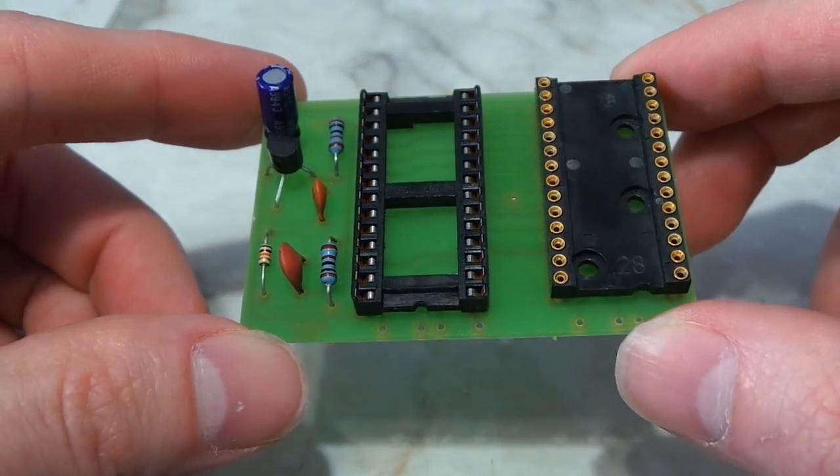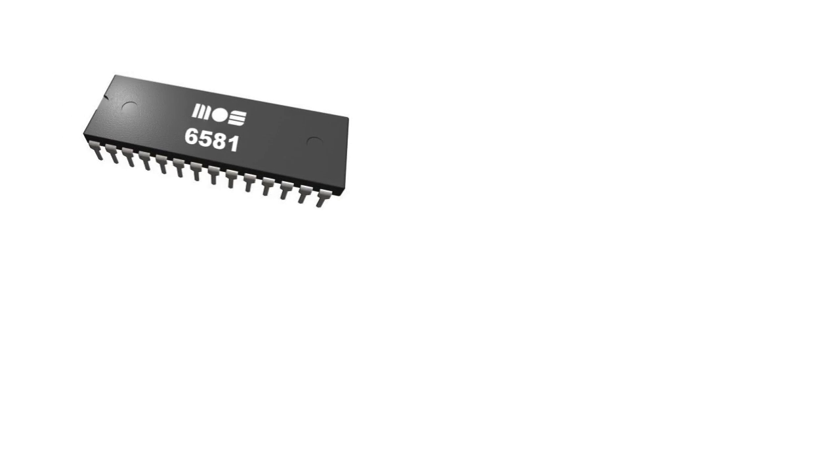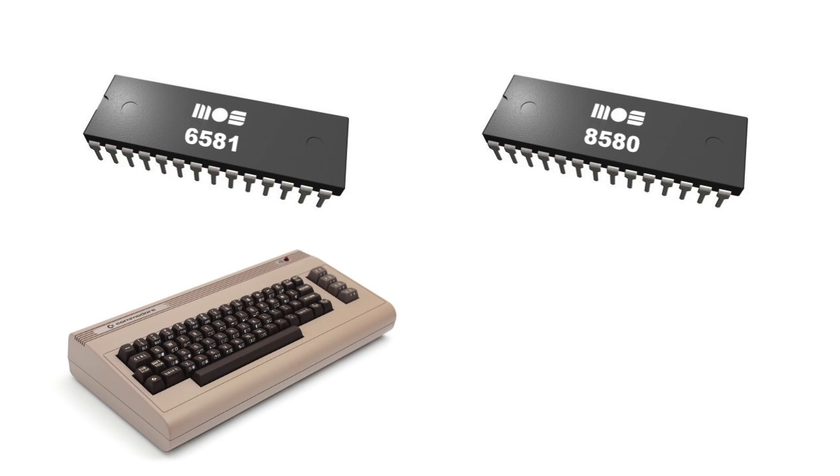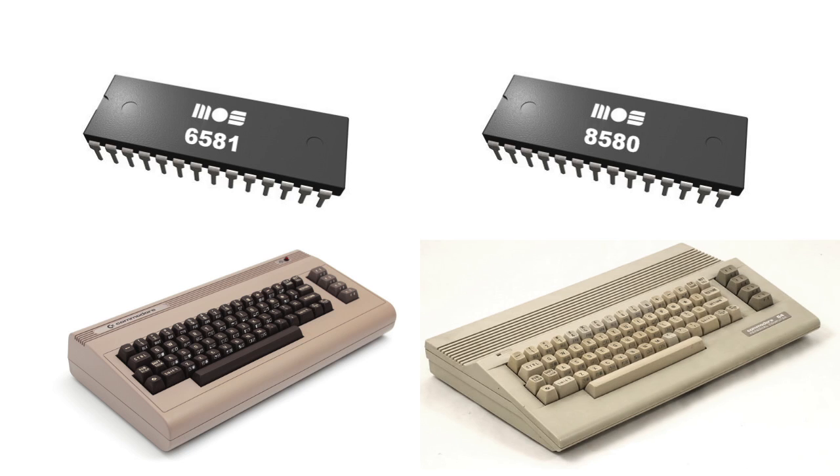At this point the board was finished except for the filter caps, and I didn't know which filter caps to use until I knew what kind of SID chips I was going to be using. That brings up another dilemma — there are two types of SID chips. There's the 6581, which runs at 12 volts, and the 8580, which runs at 9 volts. Typically the older style bread bin uses the 6581, while the newer style 64C uses the 8580, as well as the Commodore 128. You cannot mismatch SID chips in this thing — whatever type of chip you use in socket 1, you have to use the exact same type in socket 2.